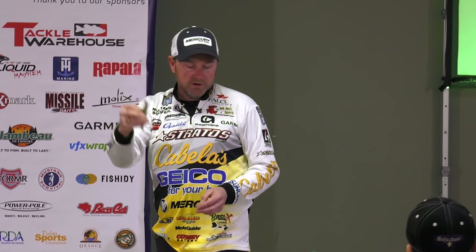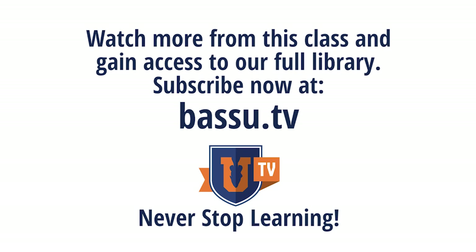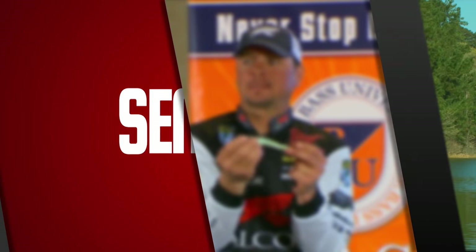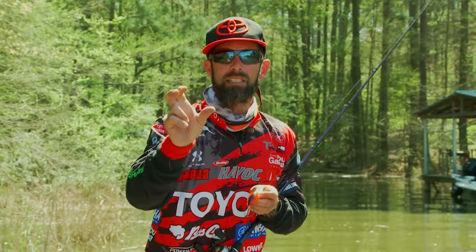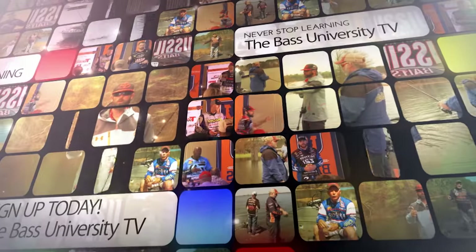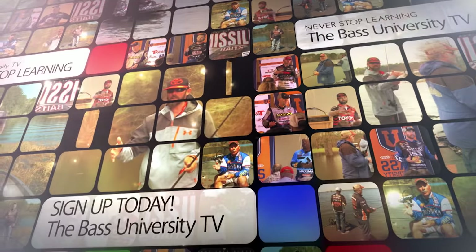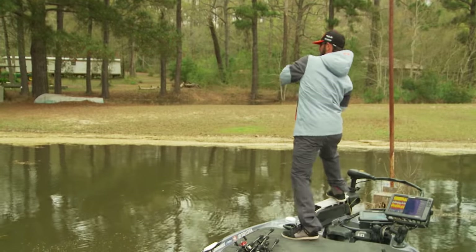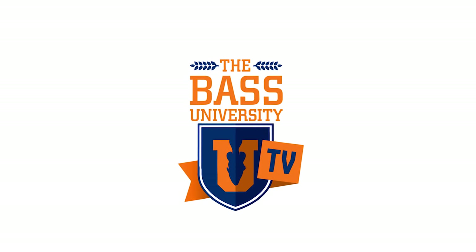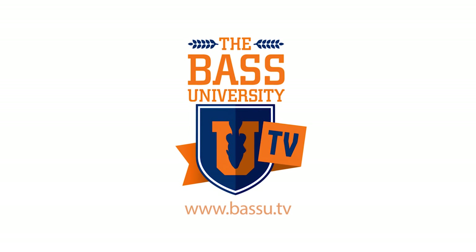Welcome to Bass University TV, an online video training course where you'll learn champion bass fishing techniques from pro anglers Pete Glusek, Mike Iaconelli, and their special guests. From on the water to in the classroom, you'll learn sound techniques and strong fundamental bass fishing skills. Watch hours of video content on multiple topics at your own pace for a low monthly fee — cancel at any time. Information is power in the sport of fishing, so learn from the very best and subscribe to Bass University TV today.